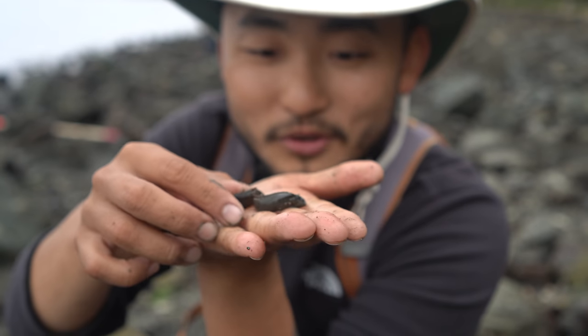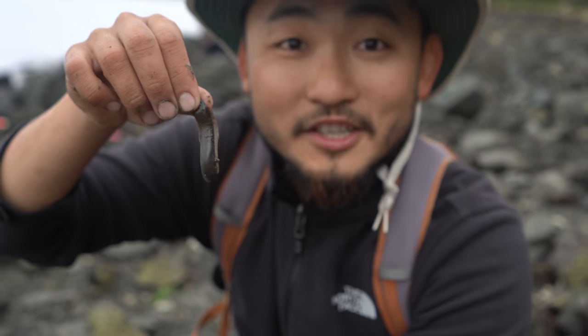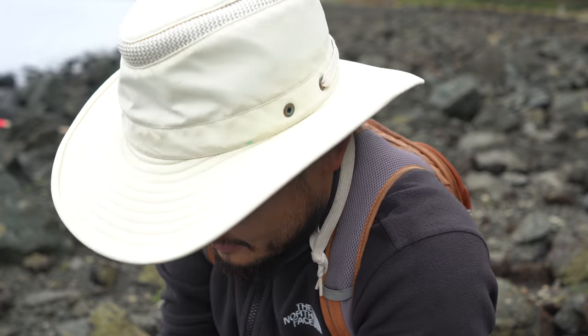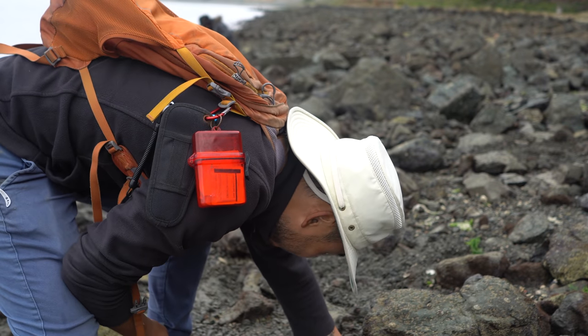Little baby monkey face prickle back here — look at that. Sashimi time? Nah, I'm just playing. I'm not going to eat him — I'll let him go back. There you go buddy, you can go under this rock.